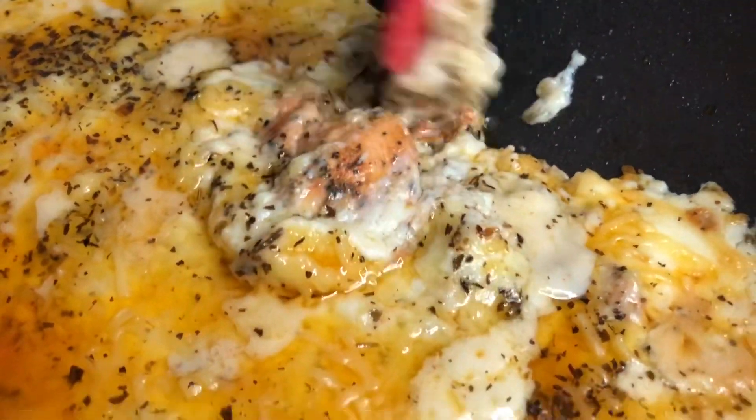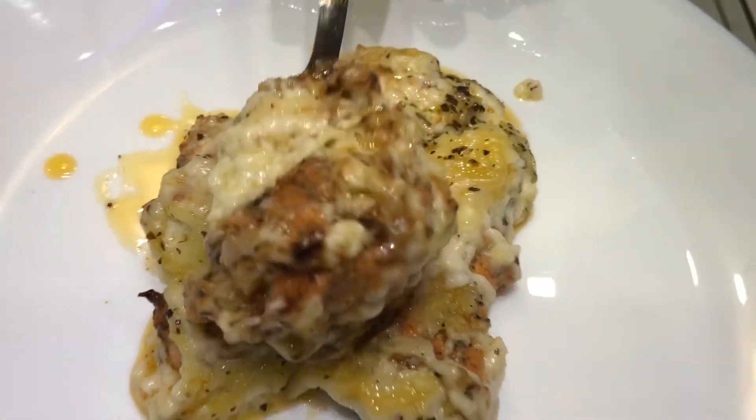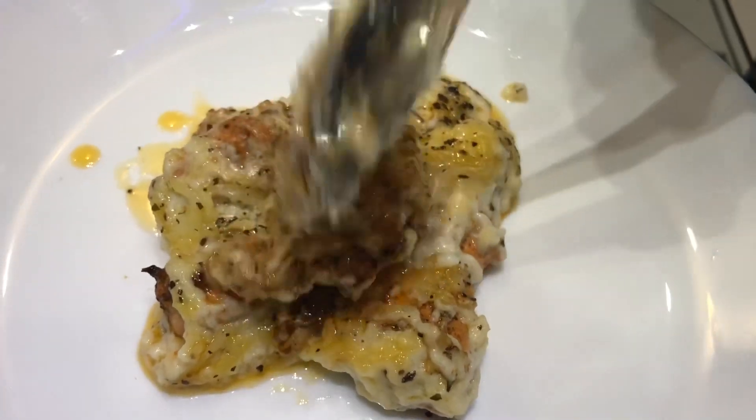Hello and welcome back. I am going to try this Turkish chicken recipe.